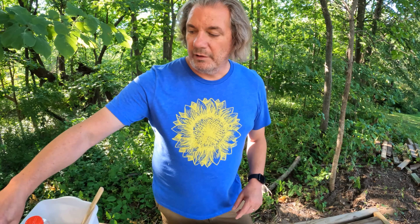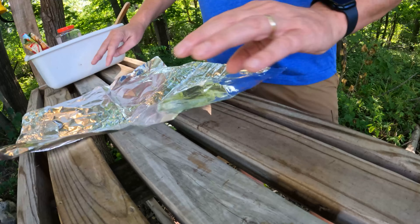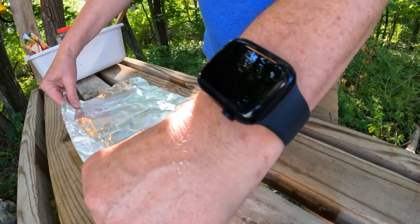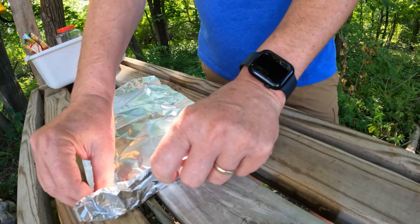We're going to make the tater tots first because they take a little bit longer on the fire — at least that's what I'm going to assume, because I've never done this before. I'm going to make a little boat out of some aluminum foil.